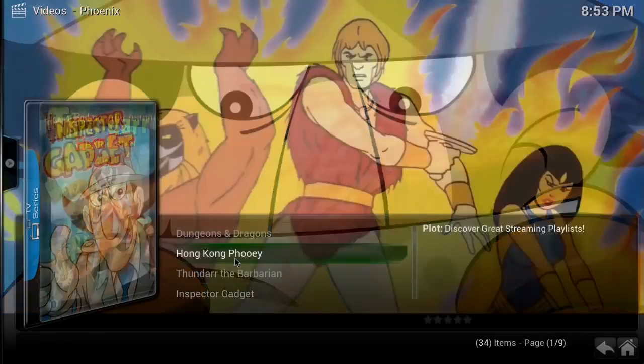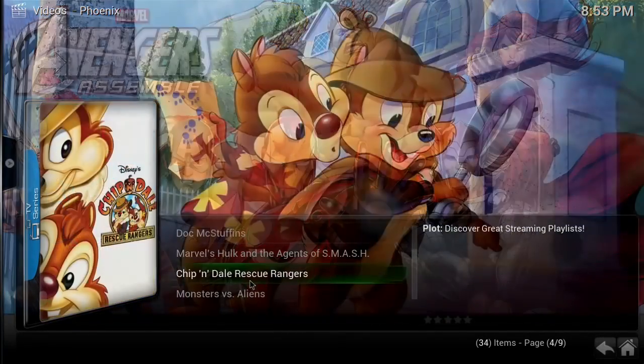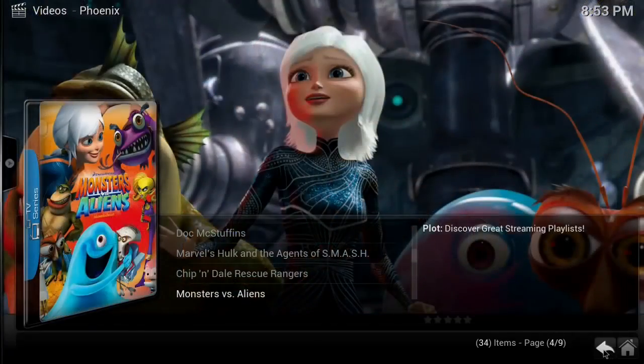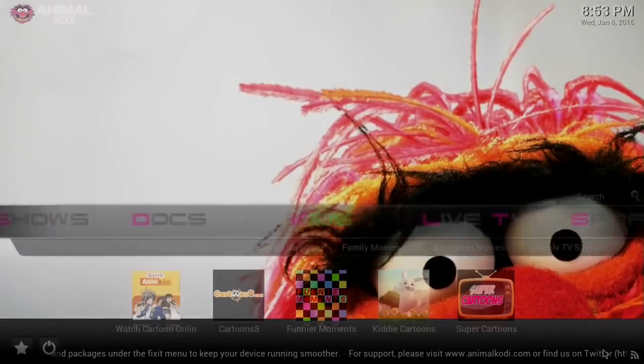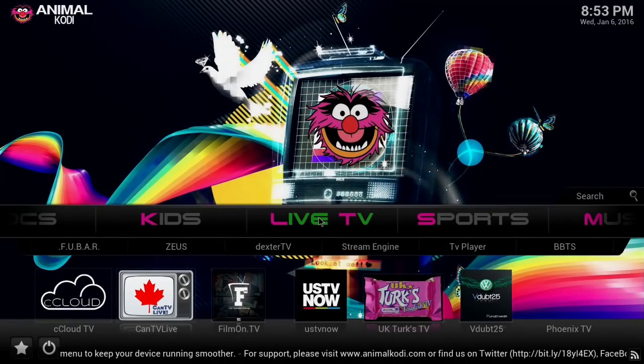So that gives you something for your kids to watch and for you to watch — it's got a lot of cool stuff in there. Chip 'n Dale Rescue Rangers — guys, that's a long time ago! Let's look at Live TV.